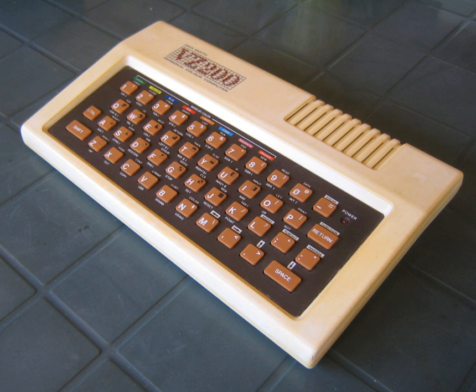It gained some following in its native Taiwan, in Australia and New Zealand, and in some countries in continental Europe. At its UK launch, Texut claimed that the £98 TX-8000 branded version was the cheapest colour home microcomputer on the market.